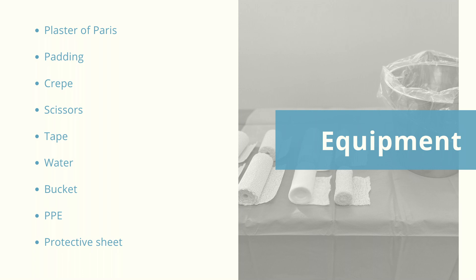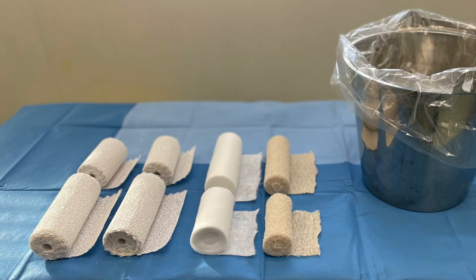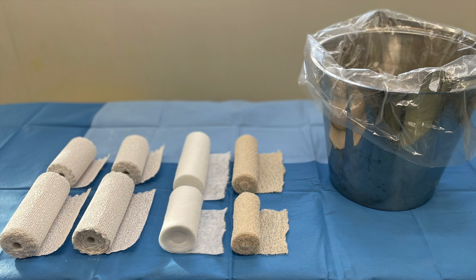Equipment required includes plaster of Paris, padding, crepe, scissors, tape, water, bucket, and PPE such as a gown if required, and a protective sheet under the patient. We are using two rolls of softband padding, two rolls of 15cm and 10cm plaster of Paris, and two rolls of crepe.